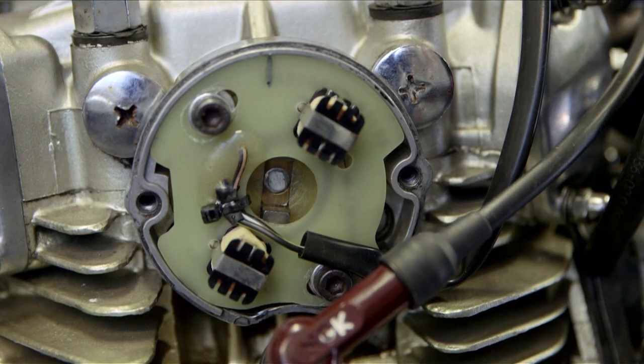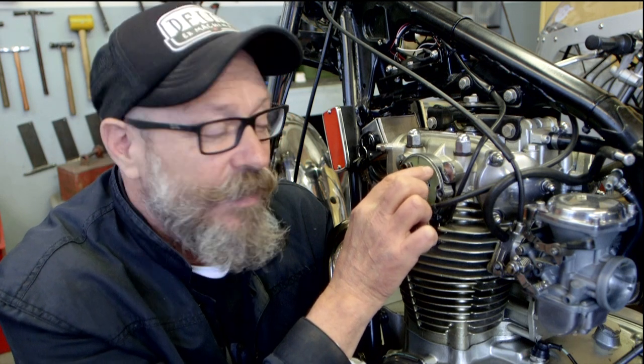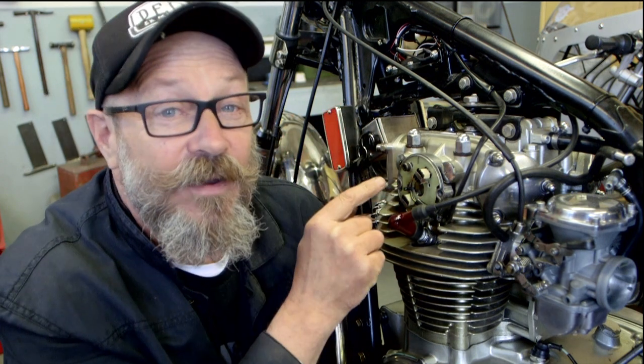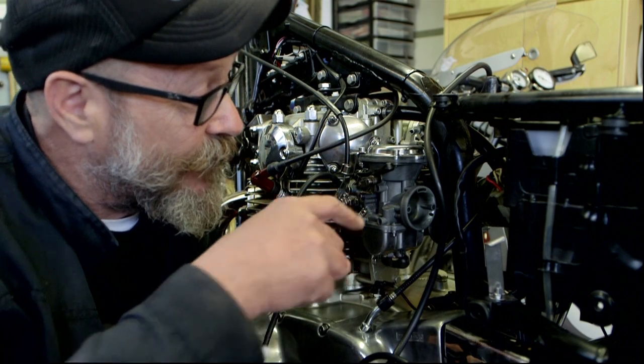If the timing is out, adjust the base plate on the electronic ignition. When I first checked the timing on this bike I'd run out of adjustment — the backplate wouldn't allow me to advance the motor anymore. So what I had to do was undo the lock nut on the rotor on the other side and just tweak it a little bit, allowing me to adjust the advance and retard where I wanted it to be. Finally, I'm going to balance the two carburettors.